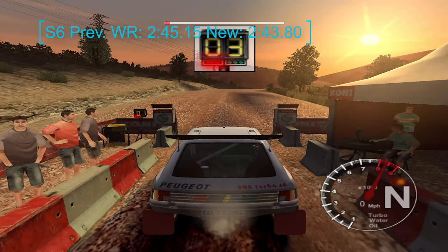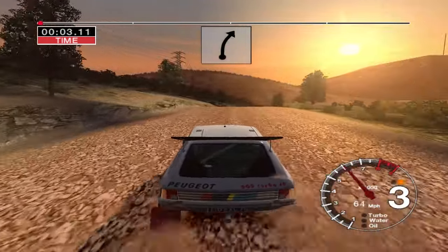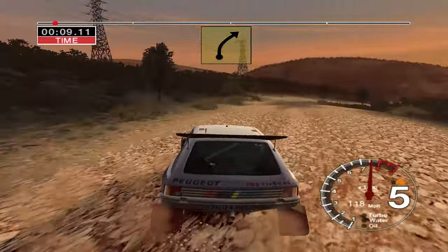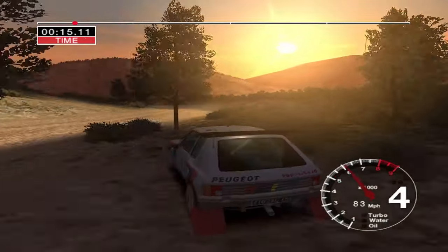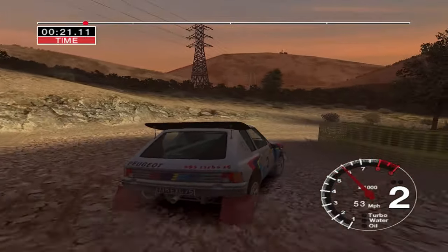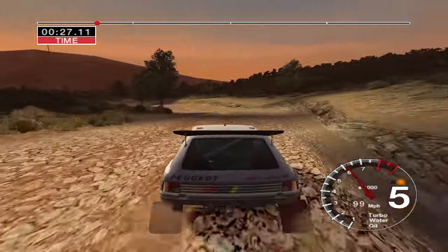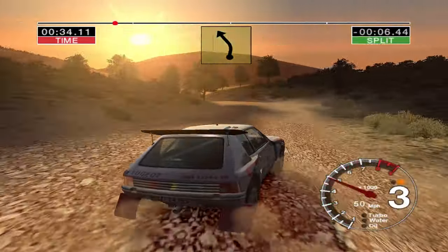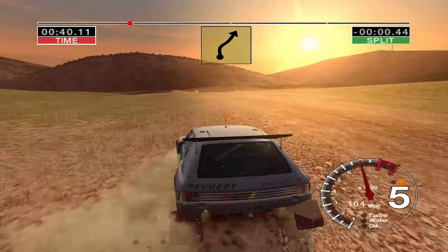Five, four, three, two, one, go. Fifty long six right over crest. Thirty long six left. Into five right over crest fifty. Six left thirty long three left. Into long two right tightens fifty. Six right keep in. Into six left thirty. Long four left. Hand care four right keep in. And six left and six left. Six right and long six left into six right over crest and keep in fifty.